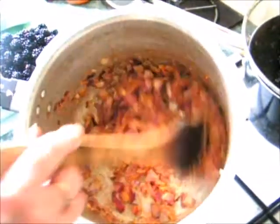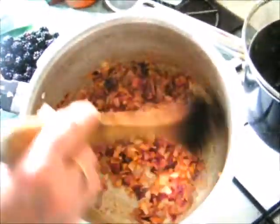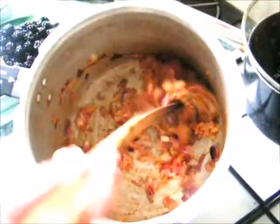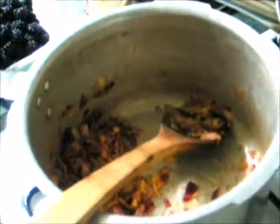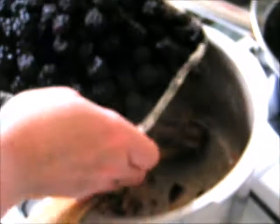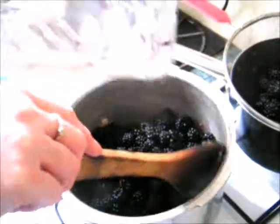After about 4 to 5 minutes — it took a little bit longer in this large pan, which is actually a pressure cooker pan — it's softened. You can see the mixture's really softened now. And then you're ready to add the blackberries. So a kilogram of hedgerow blackberries here.